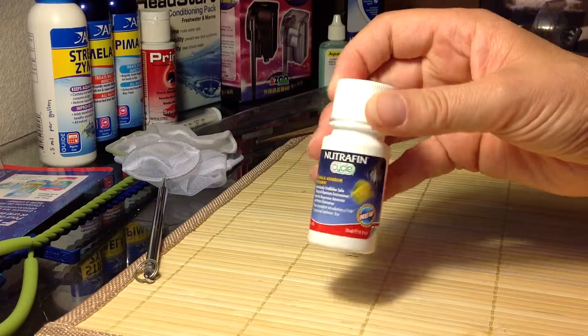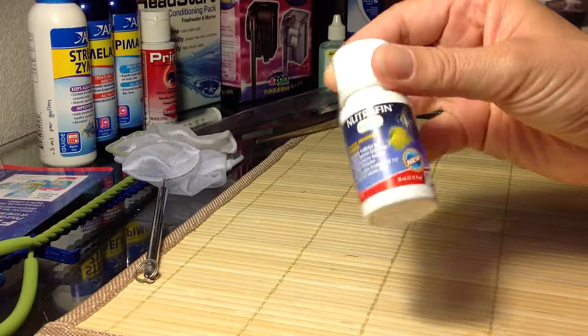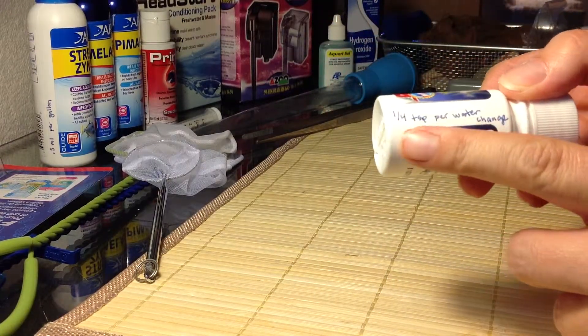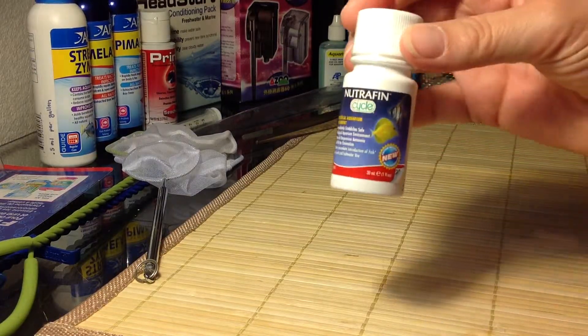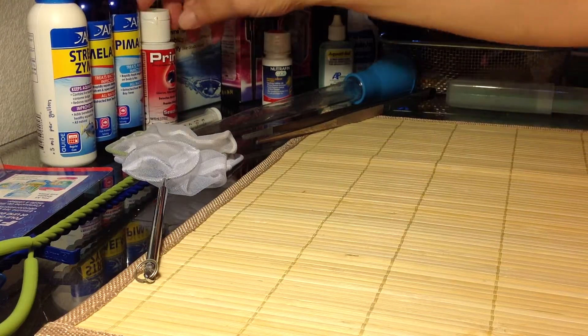It's not the only thing that I've tried, but it's like $3.99 for this little bottle. I always like to figure out what I need. This is a quarter teaspoon per water change per gallon. I try to do everything per gallon because it's easier for me to learn what to do.